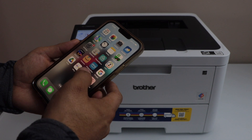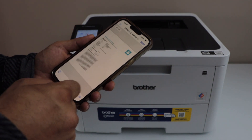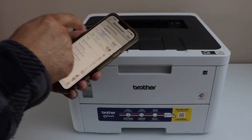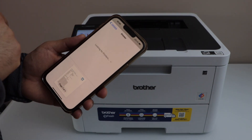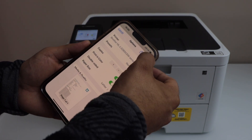Now go to your file section or print photo section. You can select anything you want to print. Give a print command and click on the print icon. Select your printer — Brother — and then you can give a print.